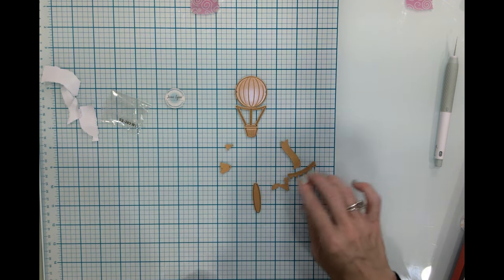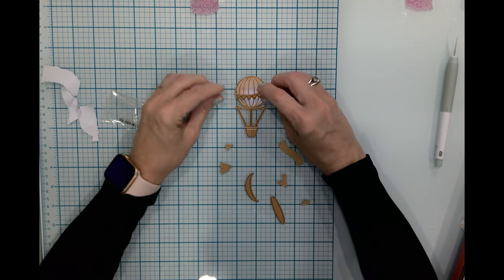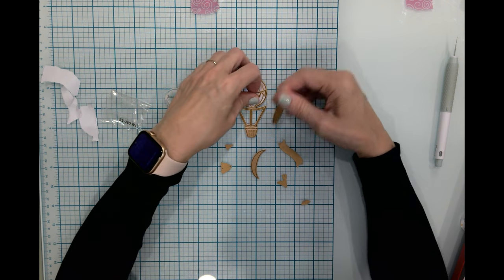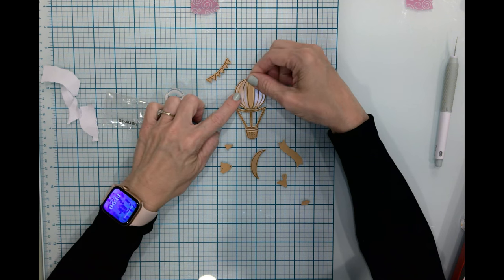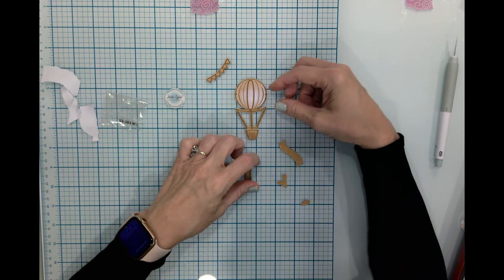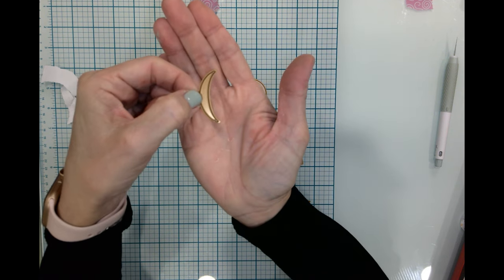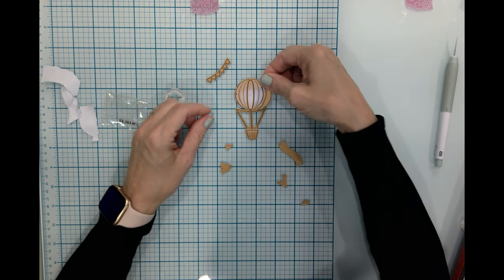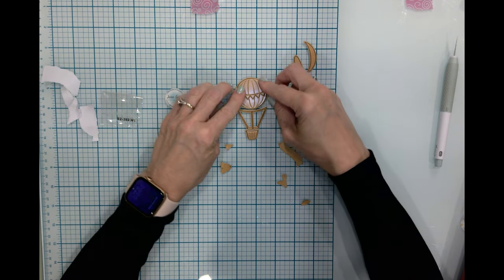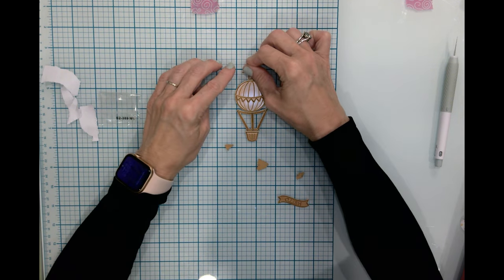We have a banner — the banner goes across the balloon like that. This piece here, you could use it to make different colors for your balloons. You could have a back piece that's one color, and then this one here is going to be for both sides of our balloon. We also have a banner.